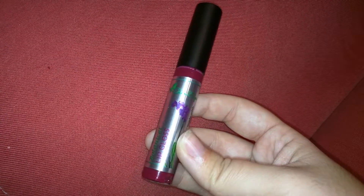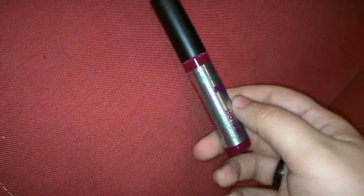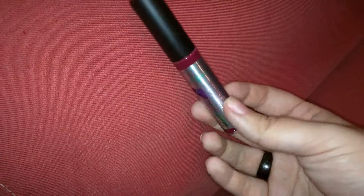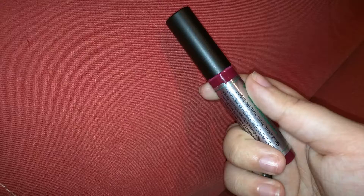I just wanted to show you, this is the Skin to Spirit lip gloss. You can see the coloring that is inside the lip gloss. I'm going to be showing you a before and after with my lips, but I just wanted to show you how the tube looks, so you can see the dark red.